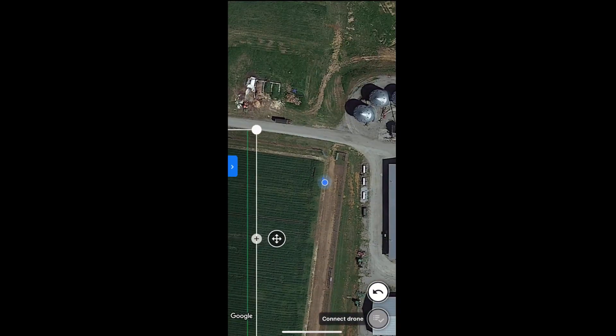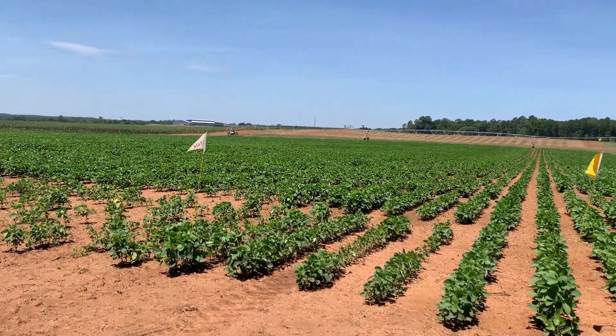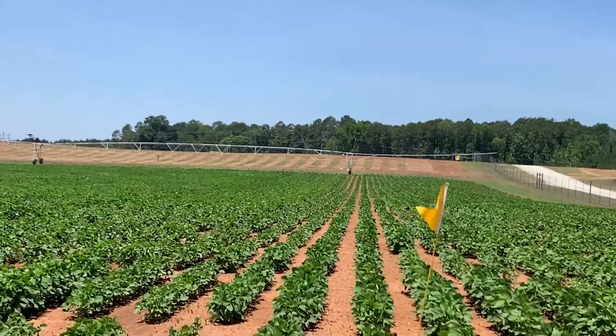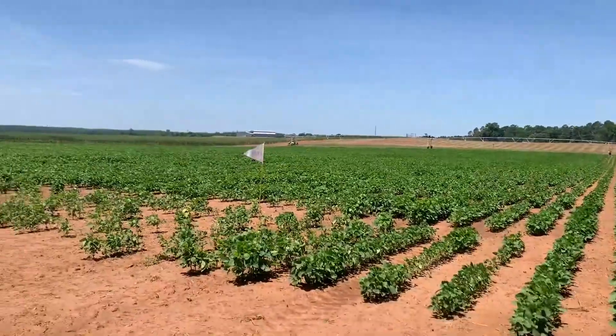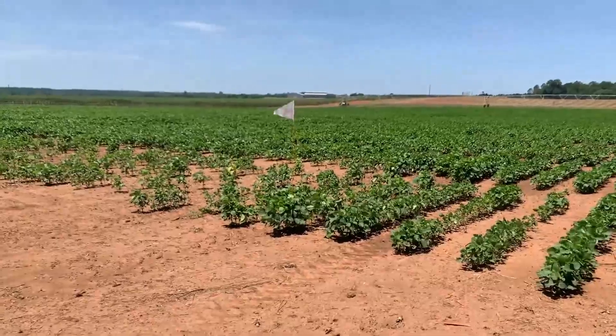To mark the boundaries of the mapping area, go to each corner of the field and drag the corners to your location. In this case, corners are marked with white flags. You'll want to leave a bit of buffer space to account for GPS differences between the map and the real world.